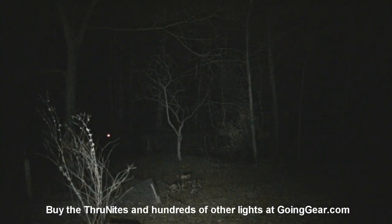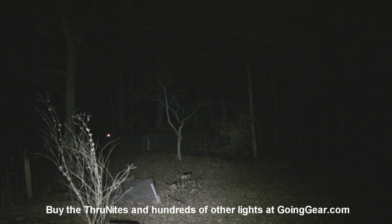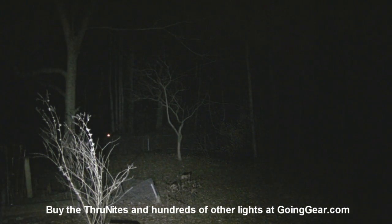Now let's try the Thrunite lights on high — this is the 1C. You can see just a ton of light coming out of this. These are definitely not throwers; if you're looking to light up something hundreds of yards away this won't do it, but it will light up everything in front of you for about 100 yards, which is really nice. Loosening the head cycles through the different levels: the lowest output, then progressively higher outputs, and then the flashing modes.